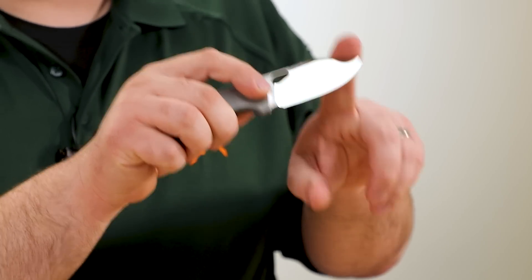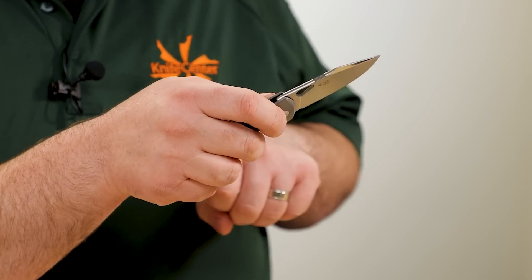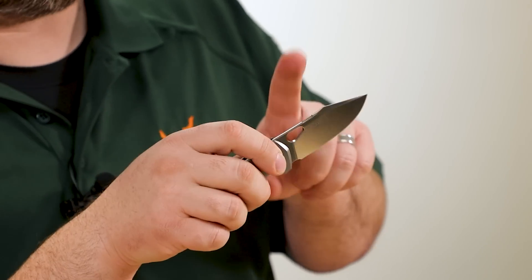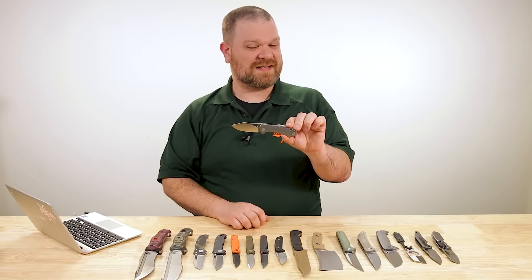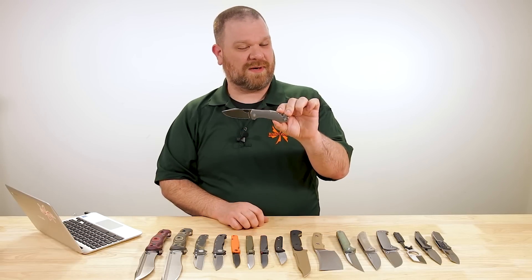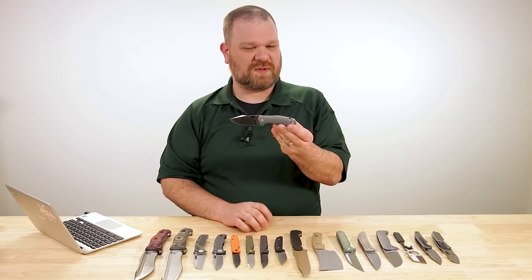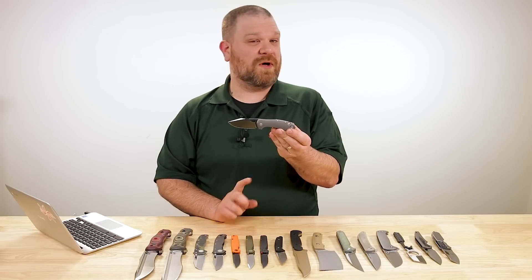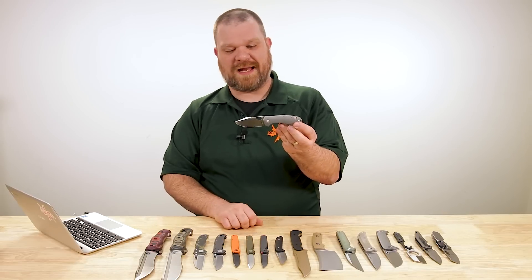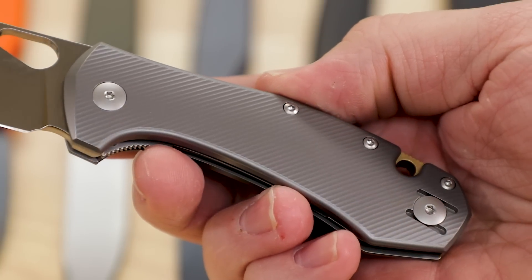Blade steel is LMAX, and we have a crowned spine here behind what's almost a harpoon tip — not quite. We do have a crowned spine with some jimping there. This knife is actually made in Maniago, Italy for the Giant Mouse brand. They tend to split things up between Maniago and Best Tech out of China, but this is one of the Italian options right here.